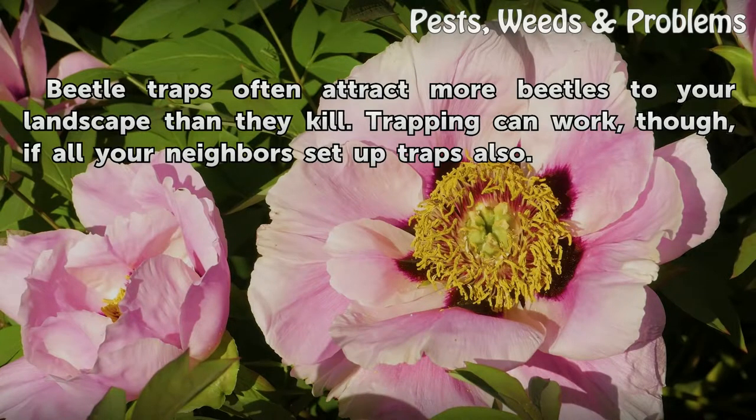Tips and Warnings: Beetle traps often attract more beetles to your landscape than they kill. Trapping can work, though, if all your neighbors set up traps also.